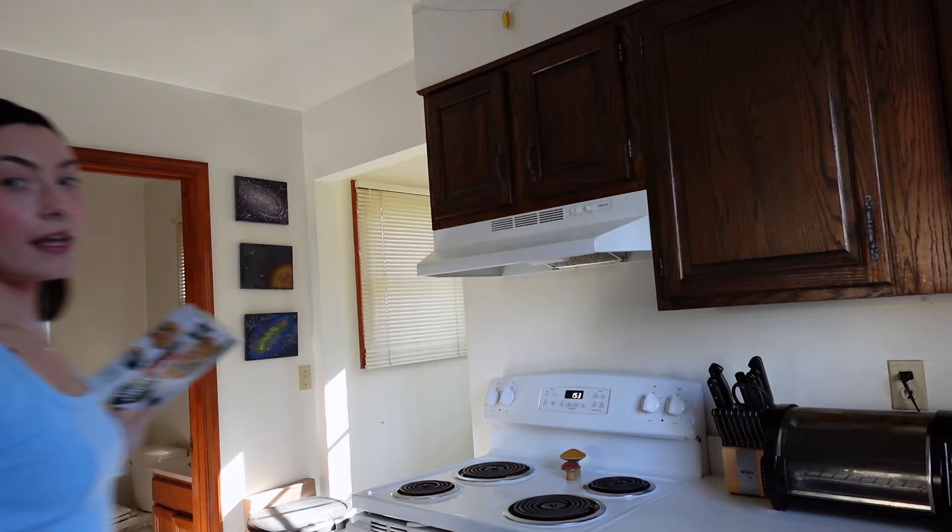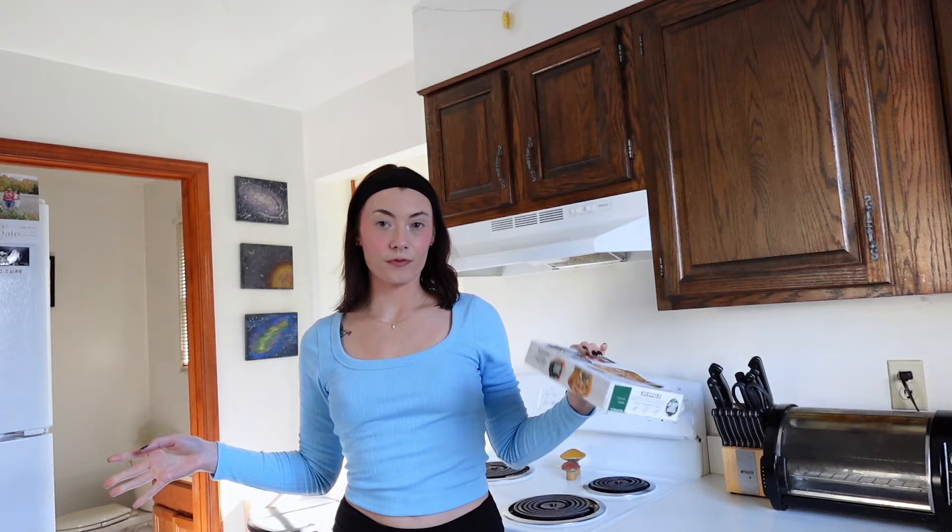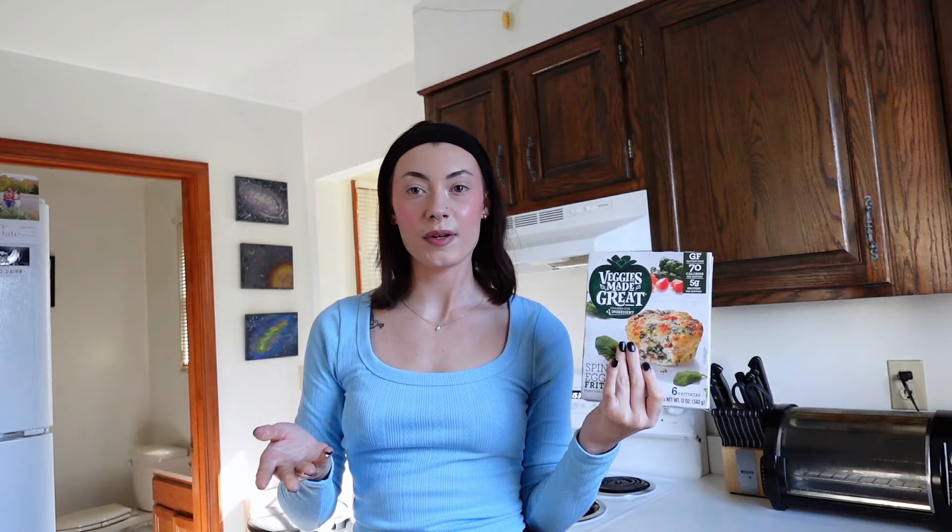For breakfast we're doing egg bites. I'm a little lazy here because I just take these little frozen egg bites with me on the go, but I'm going to cook up some turkey bacon in the oven to add a little more protein. I think I'm going to get started with the turkey bacon, so let's go ahead and put the oven up to 400 and let that preheat.